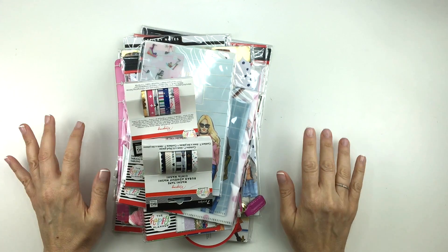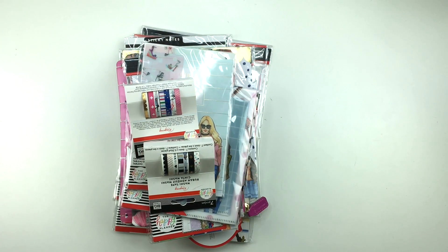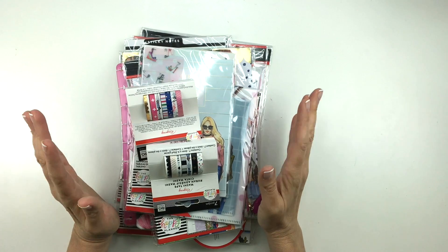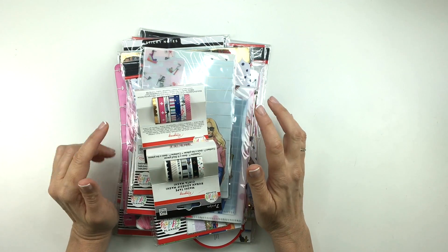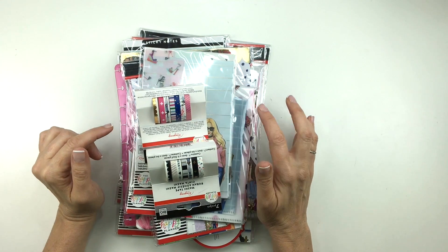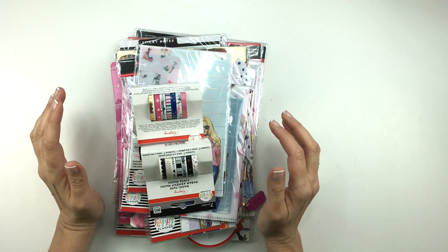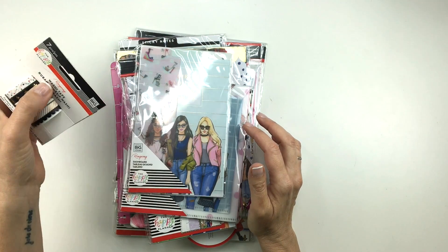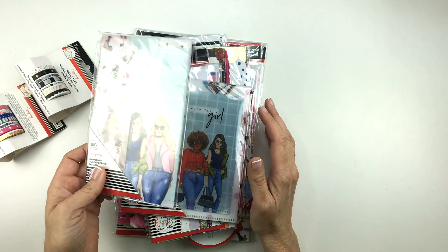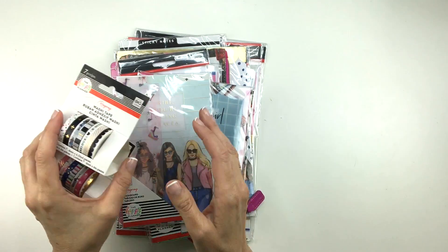Hey guys, it's Marion. I realized I forgot to film a video on the accessories — all the new accessories for the Wrong Wrong collection from the Happy Planner — and I thought I would just quickly go through everything else I had in the box. If you want to see my other videos, check them out. They're in my flip through playlist and I'll link them in the description box below. I apologize if I sound a little off — I'm actually getting sick, which is pretty upsetting since I leave for Go Wild in two days. I hope I get better and I'm not miserable while I'm in Vegas. Anyway, I've got a bunch of stuff here and I'll just take them one at a time and show you what I got.